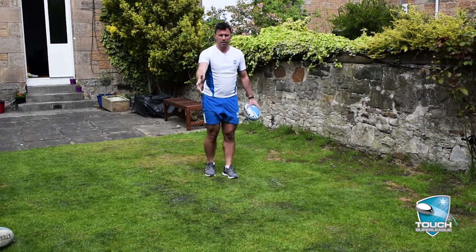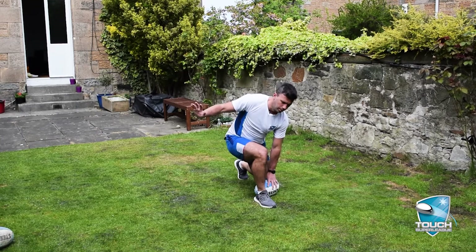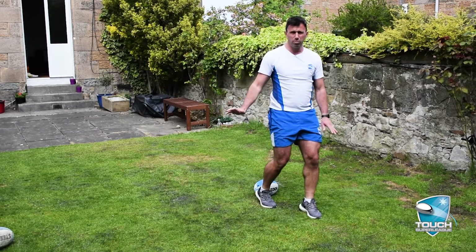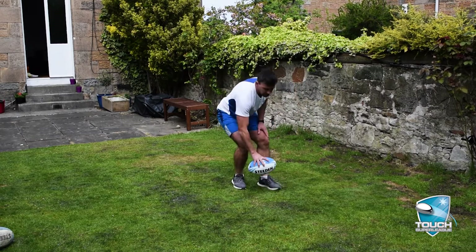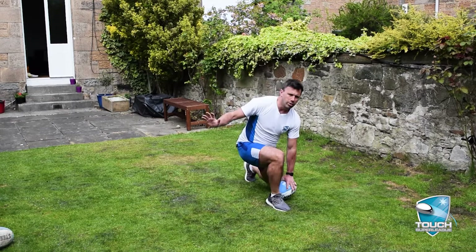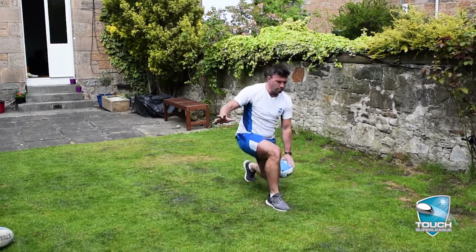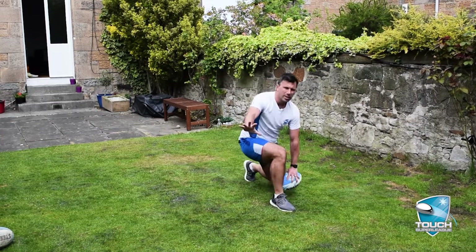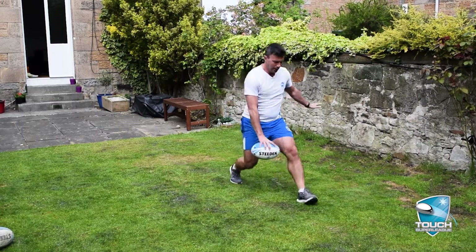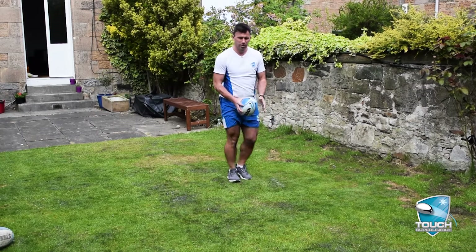Equally if he's on my right hand side I'm going to come in here and get through that ball. So things to work on: just working that lunge — in here, check up in the air, catch, ball down. Equally the other side.